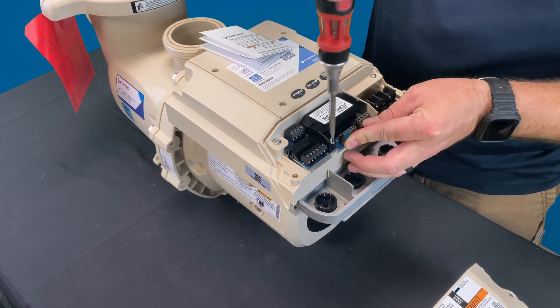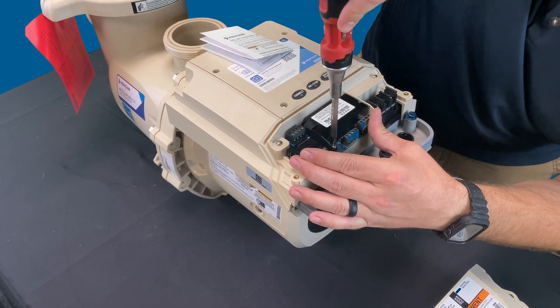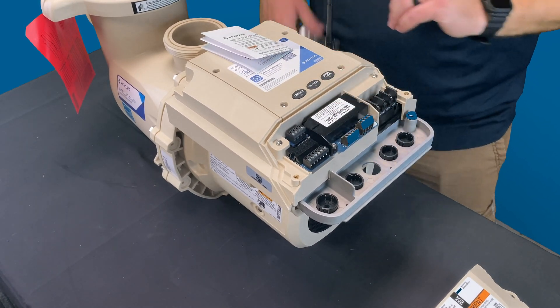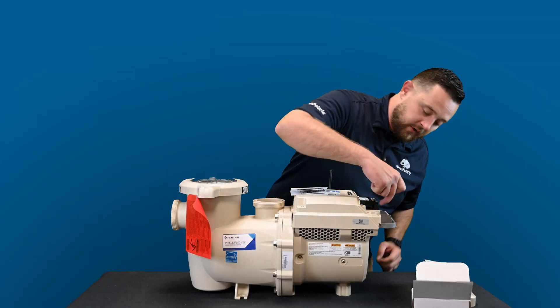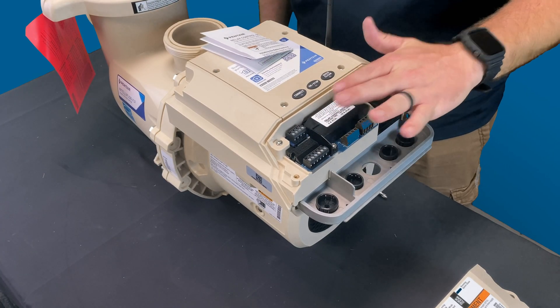Hand tools only — don't try to get fancy and do not try to do this with a drill. The last thing you want to do is snap this board and cause yourself and your client more headaches. Make sure you're using a regular screwdriver. Hand tight — don't over-tighten it. You can tell as the board sank down with the screw. Now everything is completely hooked up.